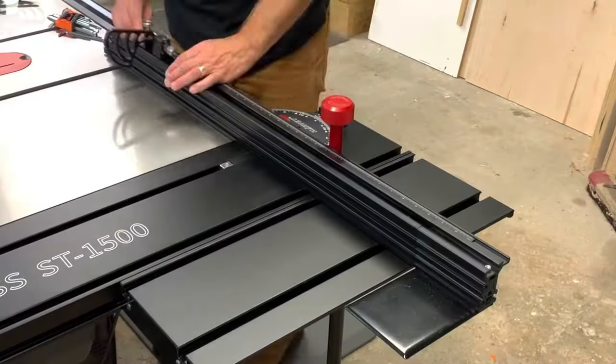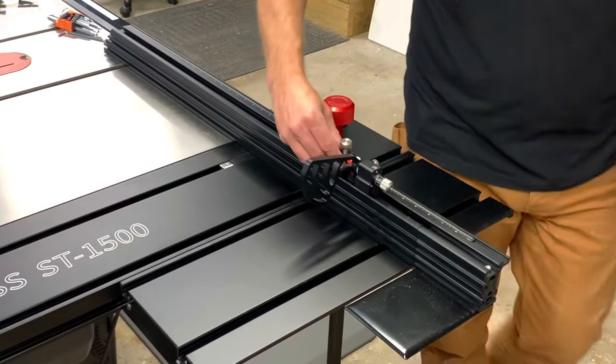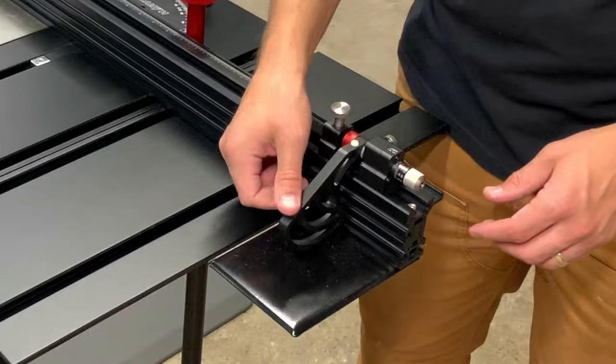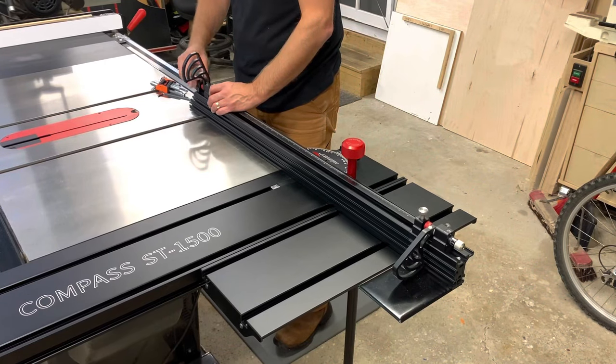I added the two included flip stops and got them set up. There is also an extension fence, which allows up to 59 inches in cross-cut capacity.